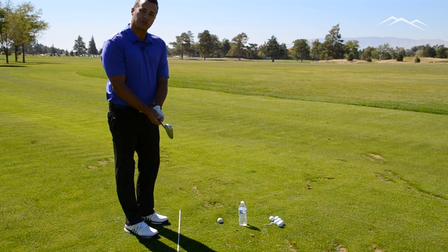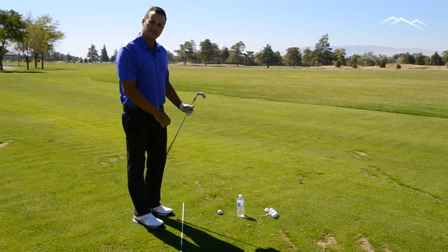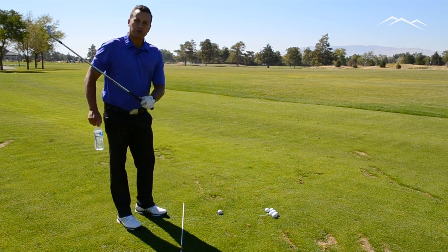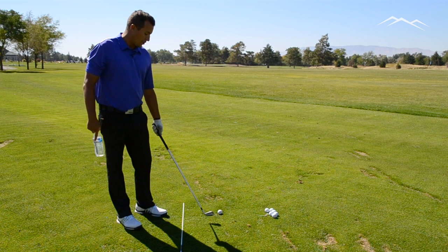So I want to give you a quick drill that you can try on the driving range that will help you hit the ball from the inside out. And it involves a water bottle — you can use anything from a water bottle, a golf tee, a head cover, or another golf ball.